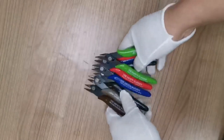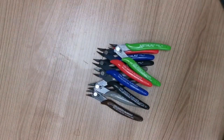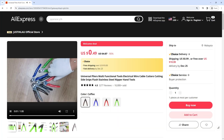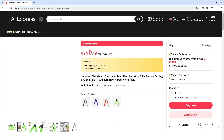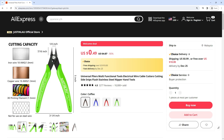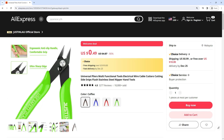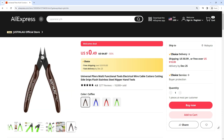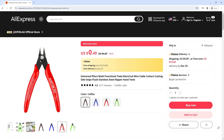The versatility of Universal Pliers is a defining characteristic, with their ability to tackle electrical wires and cables of varying thicknesses. These pliers become an all-in-one solution for professionals and DIY enthusiasts alike. Whether you're working on a wiring project, comfort is paramount when it comes to hand tools, especially for tasks that demand precision and extended use. Universal Pliers feature an ergonomic design that prioritizes user comfort.